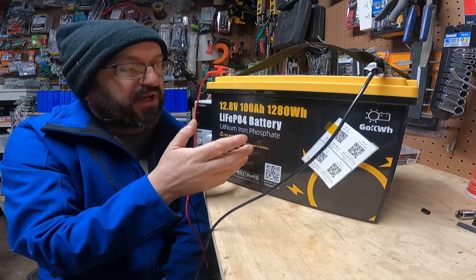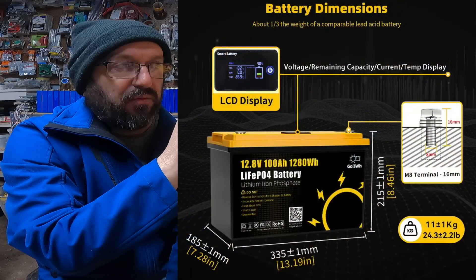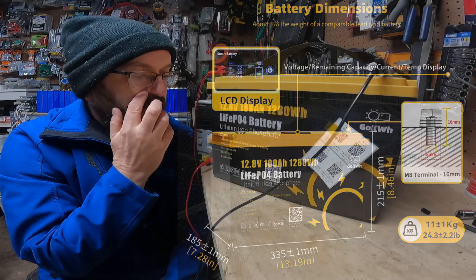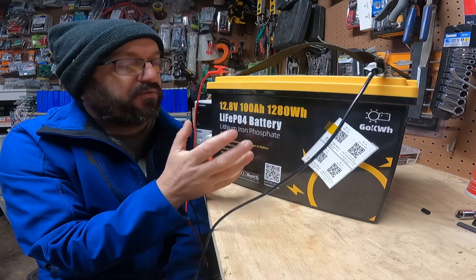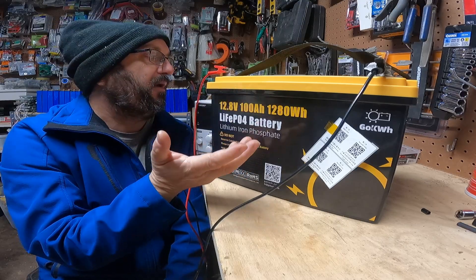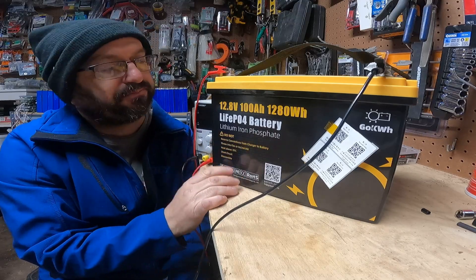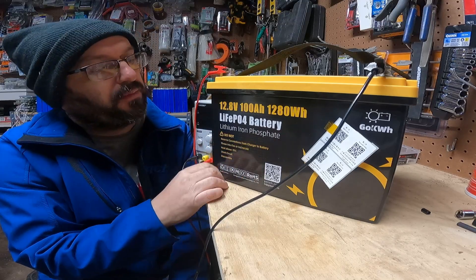It's a drop-in replacement size battery. I'm not going to weigh it or measure it — I'll link all that stuff below if you're interested. But it feels like a quality battery. It doesn't feel cheap. I mean, it's plastic, but the build quality is what I would expect if I was to go out and buy a battery. Let's talk about the numbers.